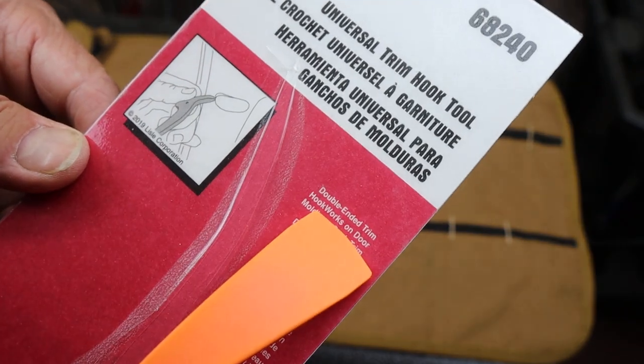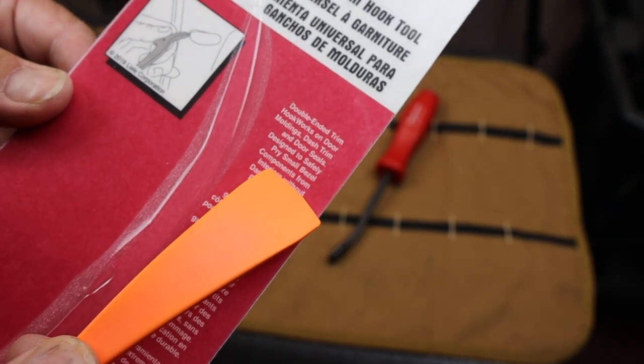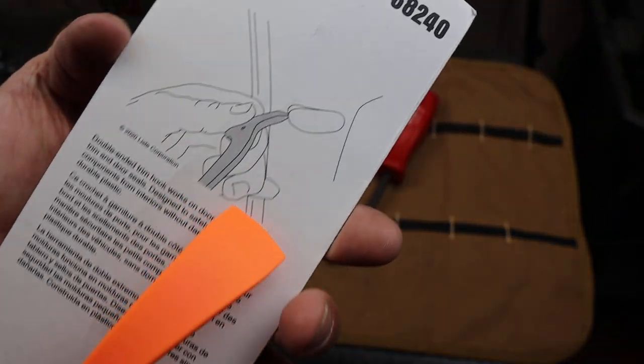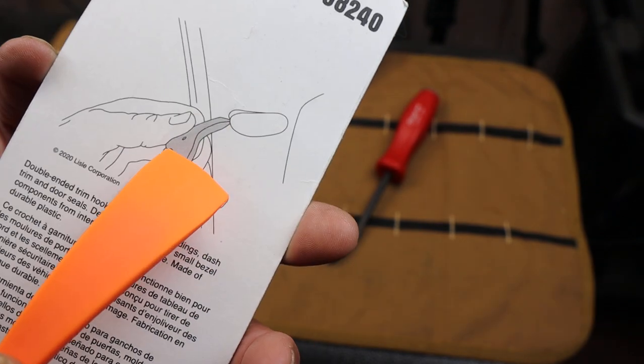It says double-ended trim hook, works on door moldings and so on. On the back they kind of show you prying off one of those little caps — maybe with your baby car seat anchor bolt or something.